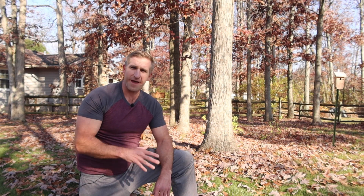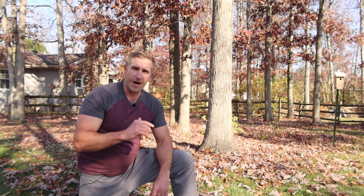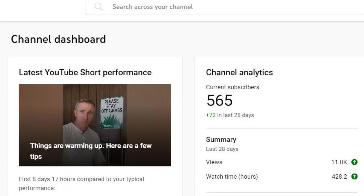I'd like to thank those returning viewers, especially those that have hit the subscribe button — I really appreciate it. Just a couple weeks ago, this channel hit 500 subscribers, and without you guys liking and commenting on my videos, that never happens.